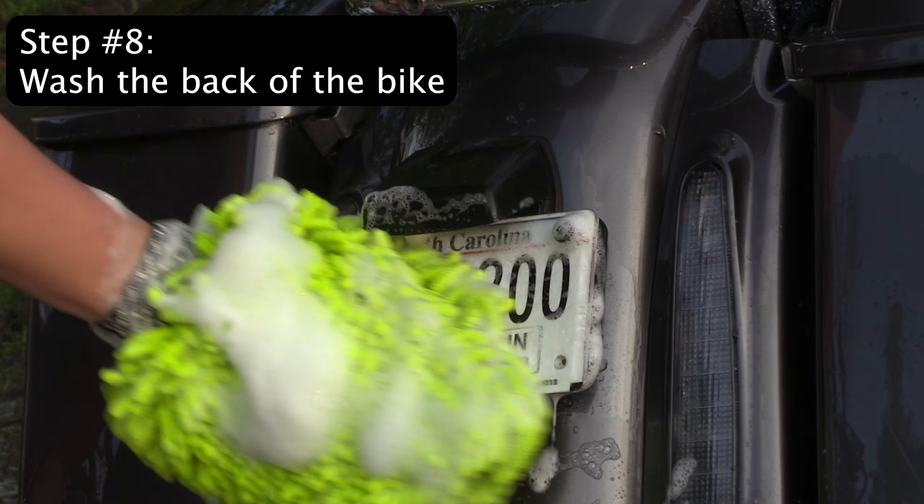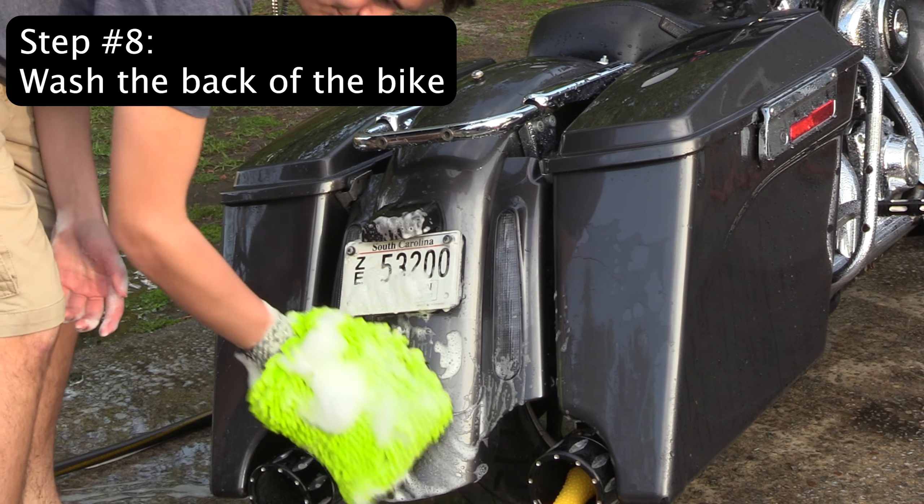Step 8: The back of the bike. Make sure to really clean off your license plate and in between the bags if you have them.